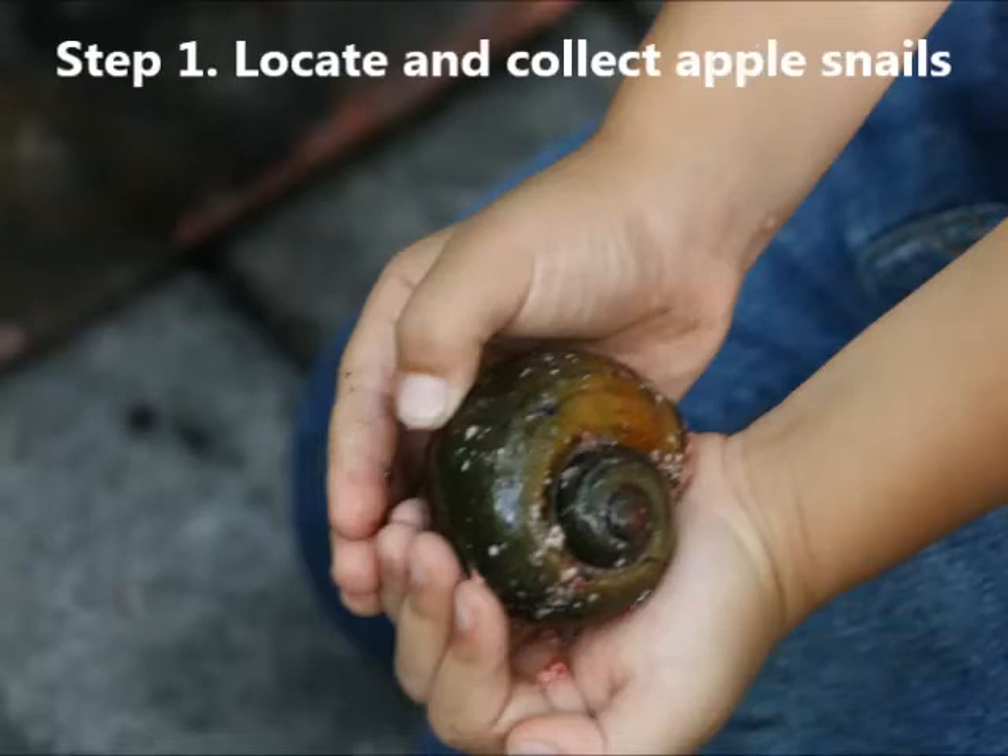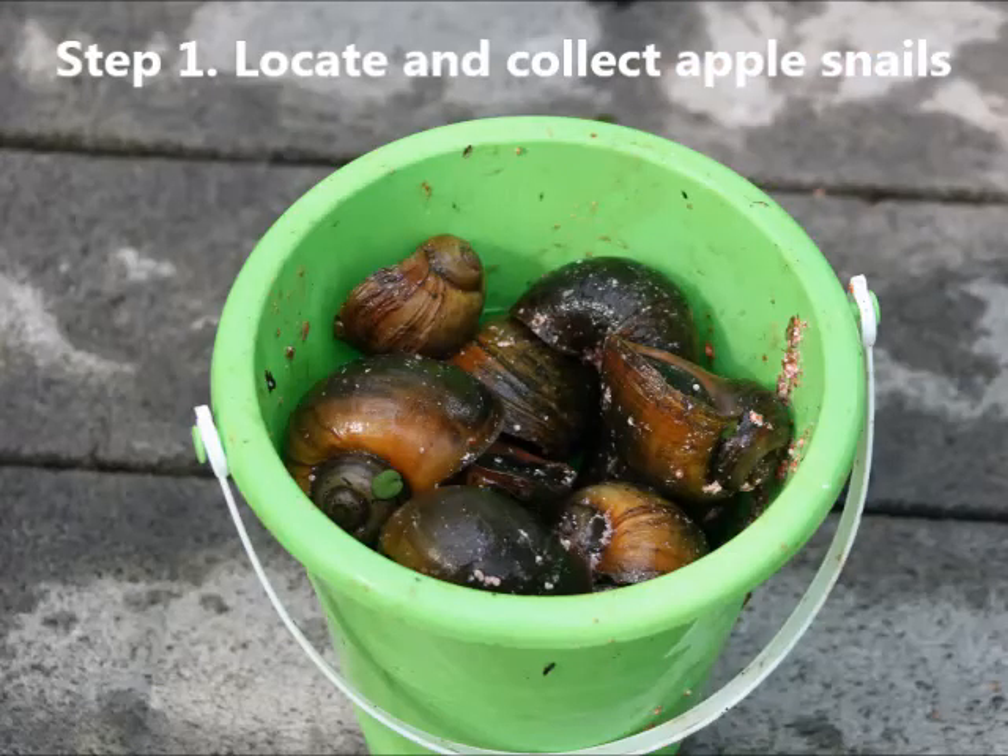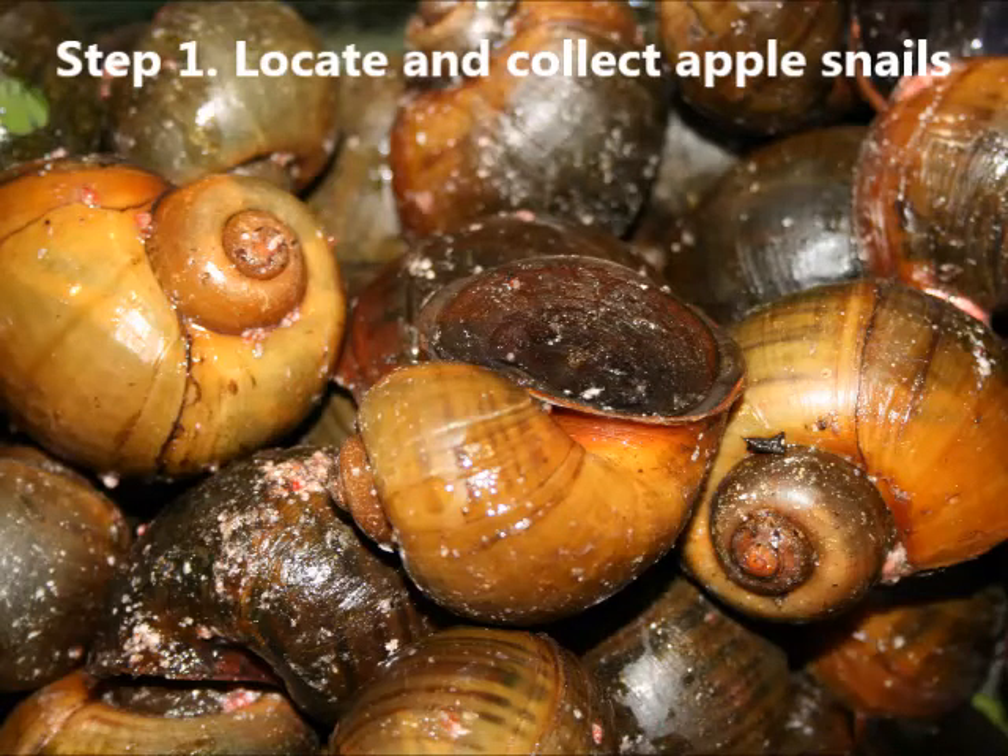The first step to helping with the invasive apple snail problem is to collect the live snails by hand. You can find them near bodies of fresh water, either in the water or on vegetation around the water.